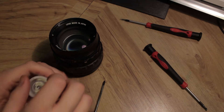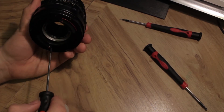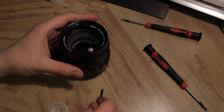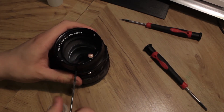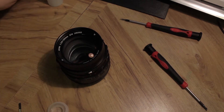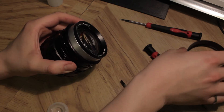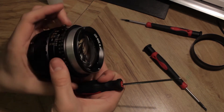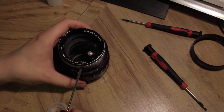When unscrewing screws, keep them safe — a film canister works well for that. Work in a dust-free environment, or at least somewhere that's not super dusty, because you really don't want dust on the inside of this glass. Be careful when unscrewing because if these screws are gone, you're not going to find another one. With the three screws out, the front guard just pops right off. Now you have the front element assembly, the actual body of the lens, and the shutter speed and aperture selector dials.